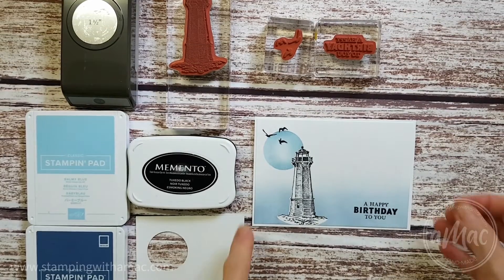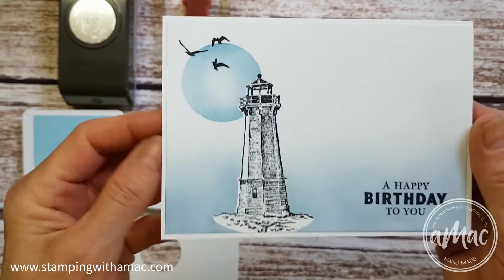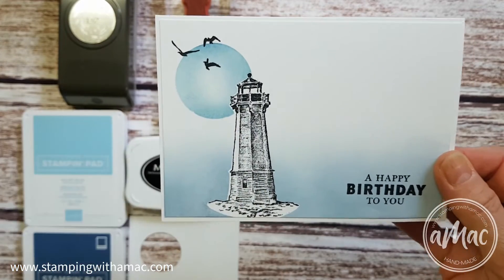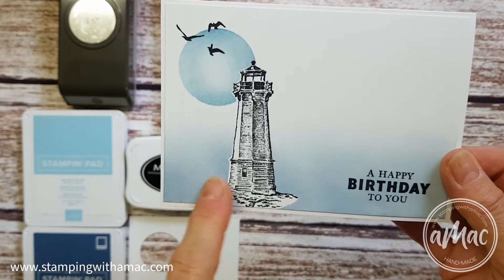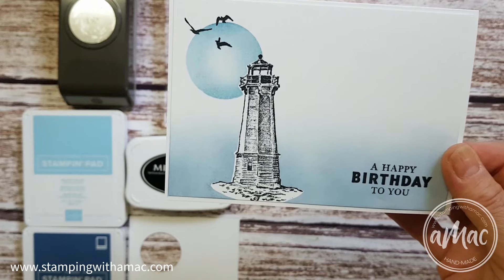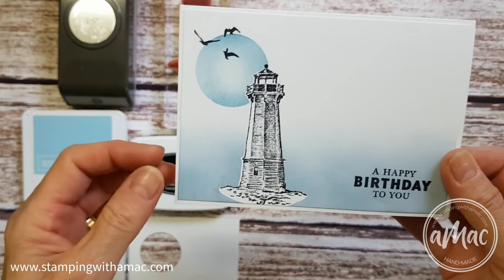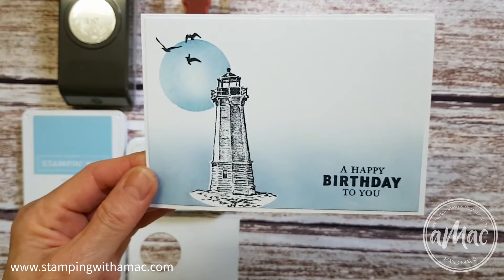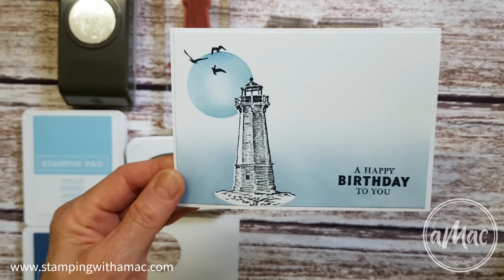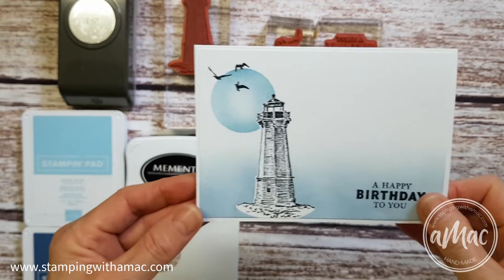Hi, this is Angela McFarlane and you're stamping with Amax. For this masculine card I've used two masking techniques — one was simply masking and one is reverse masking — and I'll show you how we do both of those. Once again I've used my blending brush, starting with the lighter color and then the darker one.